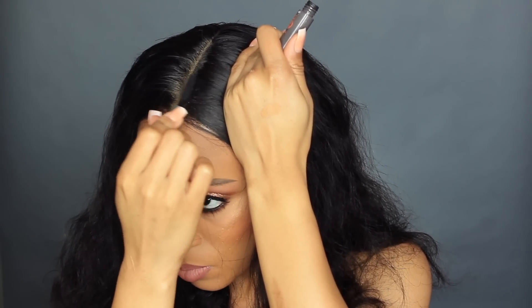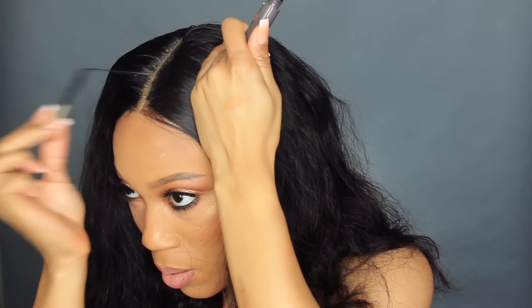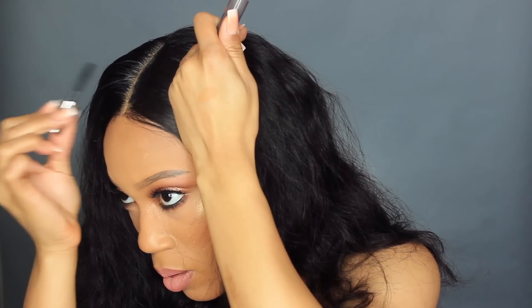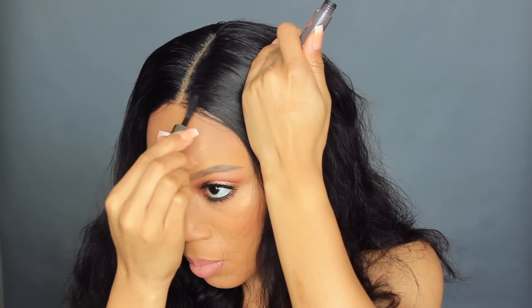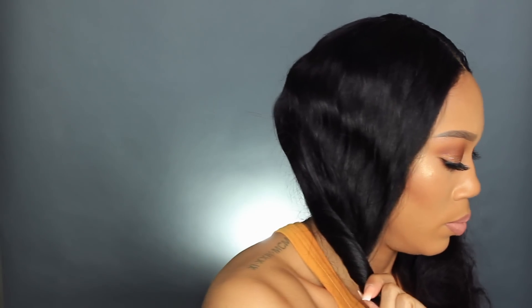This is for you girls that truly just don't know. So if you put a little too much foundation or concealer — whatever you're comfortable with — in your part, go through with some black mascara, or the color of the weave, to clean that up a bit. It's not the best job but I promise it works. You could even apply foundation up under the wig to make it look better. I had laid the wig down with Got2b Glue — but if you're a beginner, you don't even have to do that much.